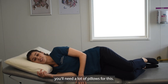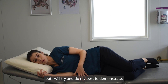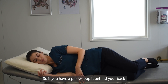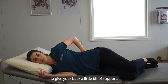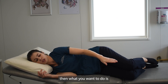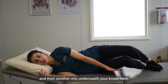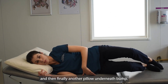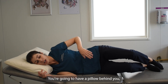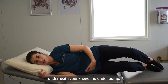Another option for positioning is you'll need a lot of pillows for this. If you have a pillow, pop it behind your back to give your back a little bit of support. Then you want to have a pillow in between your knees, another one underneath your knees, and then finally another pillow underneath bump. So: a pillow behind you, between your knees, underneath your knees, and under bump.